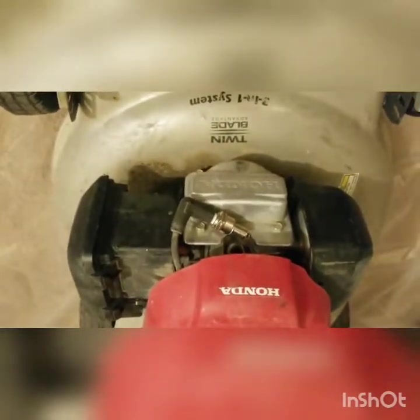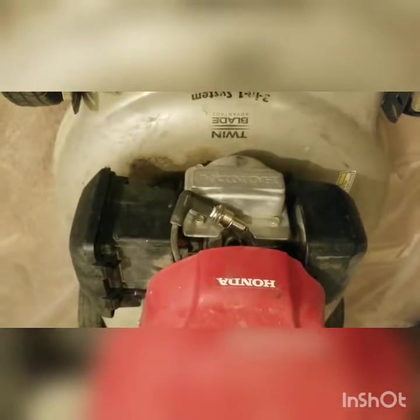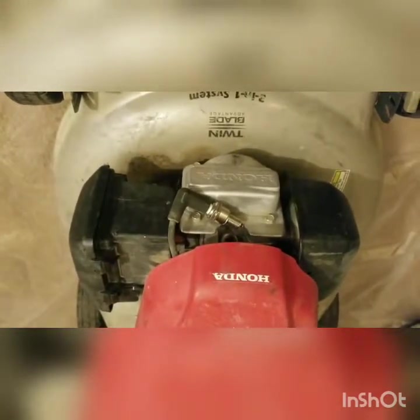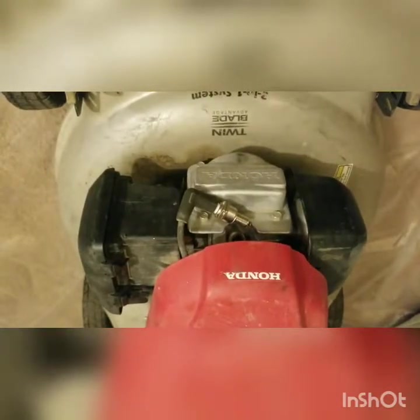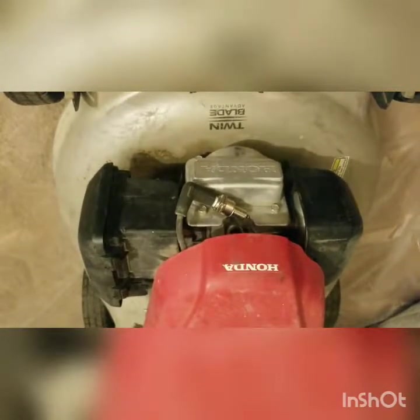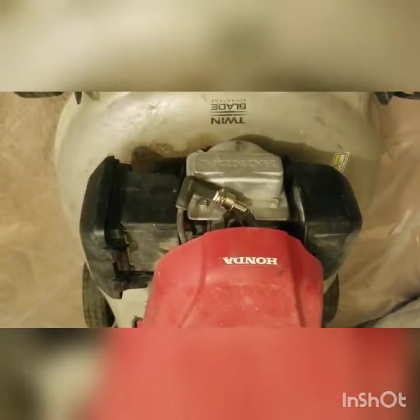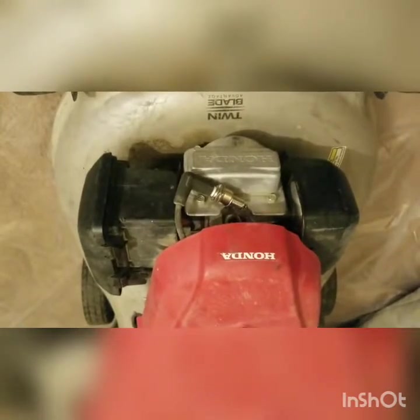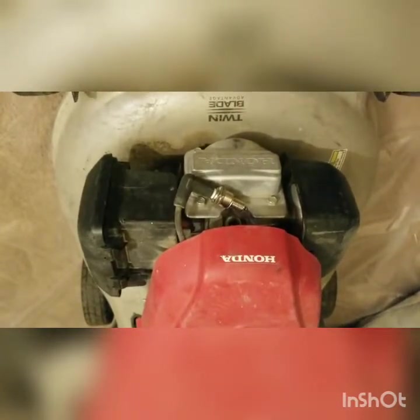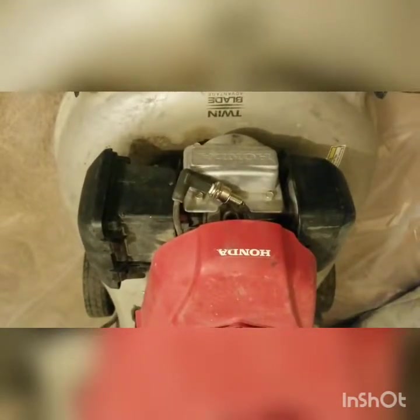So in that case, we move on to further diagnosing the tool. It did look like there was fresh gas in the tank, but that doesn't necessarily mean the carburetor itself has fresh gas. So the next step would be checking that. I'll go into a separate video on how to test the carburetor and see whether it can be fixed or is completely faulty.